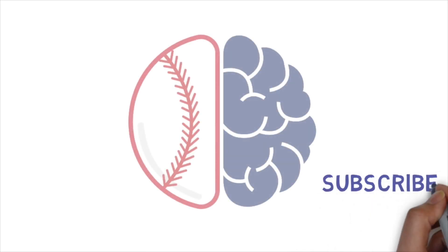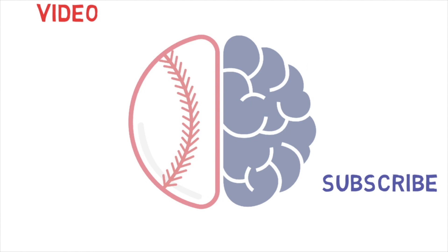Thanks for tuning in to today's video. If you enjoyed, please hit that subscribe button. If you want to keep learning more, here's a video and a playlist that I think you'd enjoy checking out. I'll catch you in the next one.